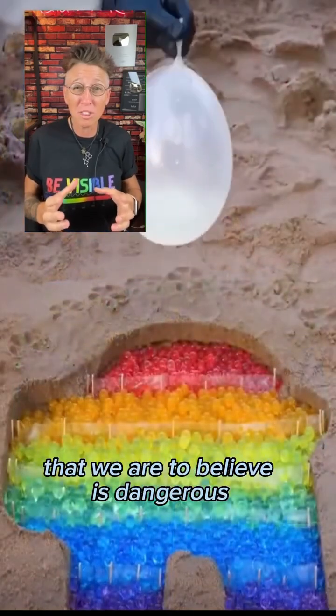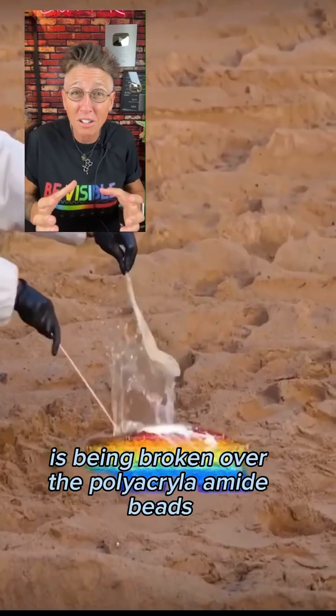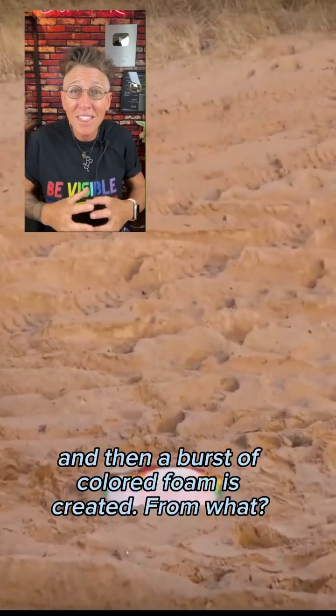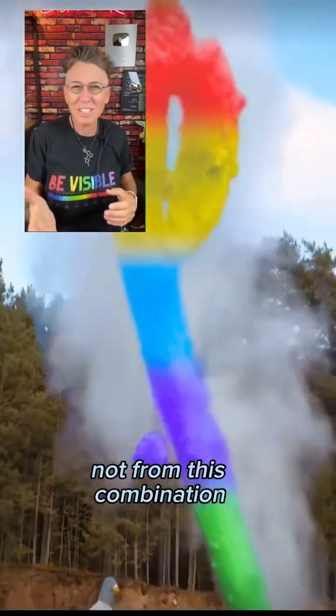Now a balloon filled with a liquid that we are to believe is dangerous is being broken over the polyacrylate amide beads, leaving what appears to be a white residue. And then a burst of colored foam is created. From what? Not from this combination.